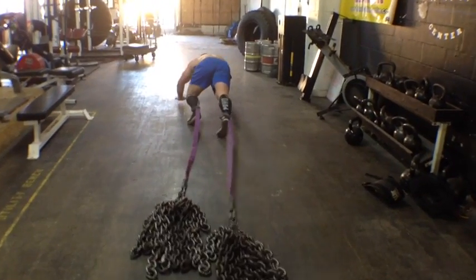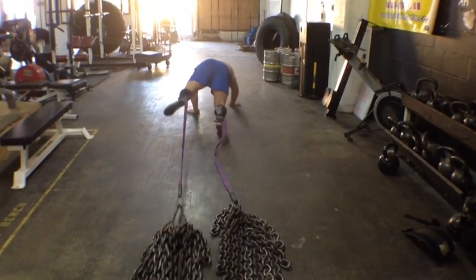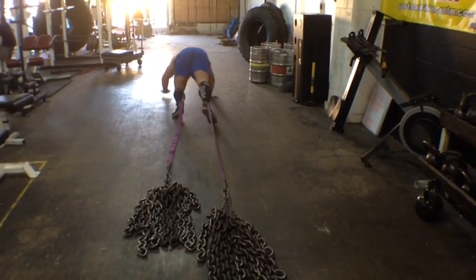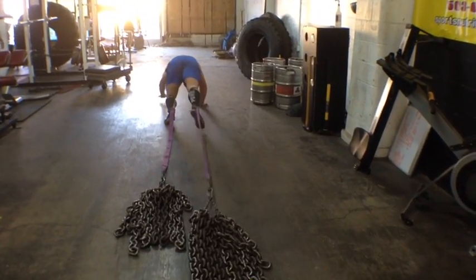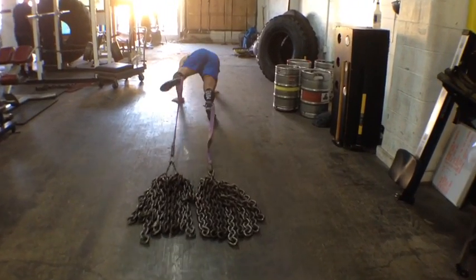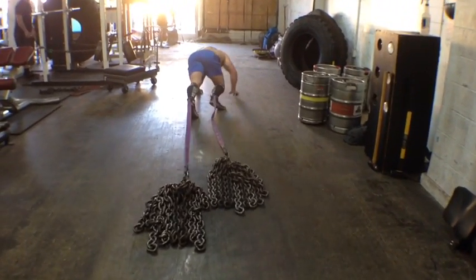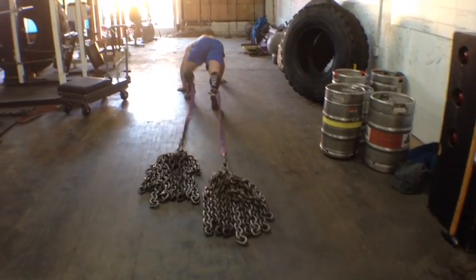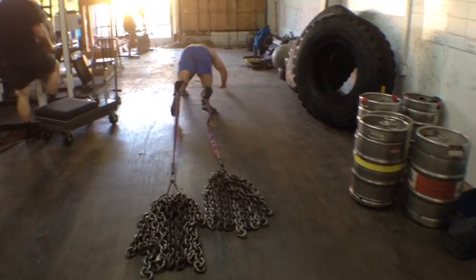I've done some filming on these weighted bear crawls before, but you can see here I'm varying the motion I'm pulling each of my legs through, basically bracing my opposing arm to the leg that's planted. That helped get some blood flowing and get things loose.